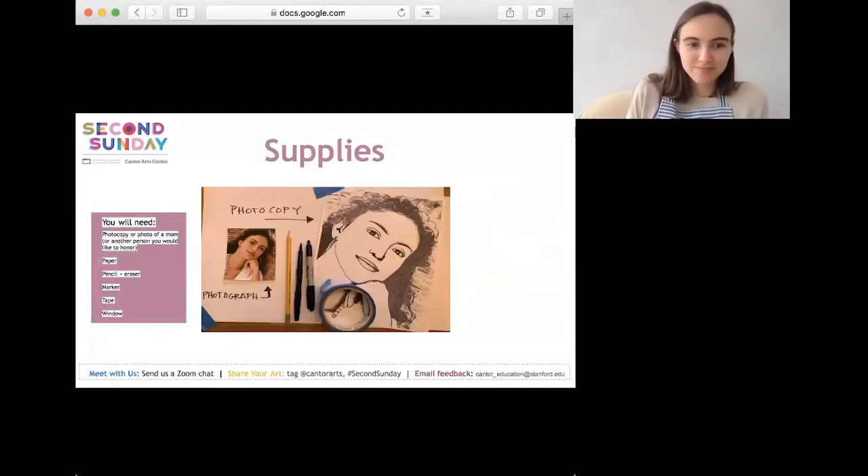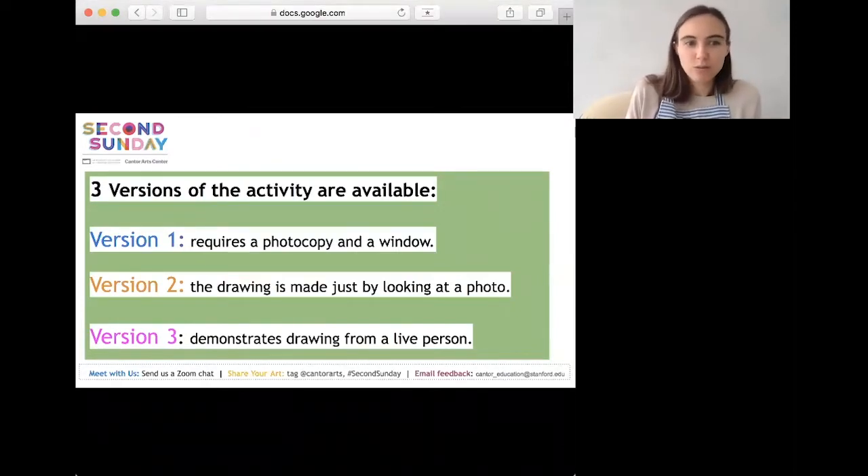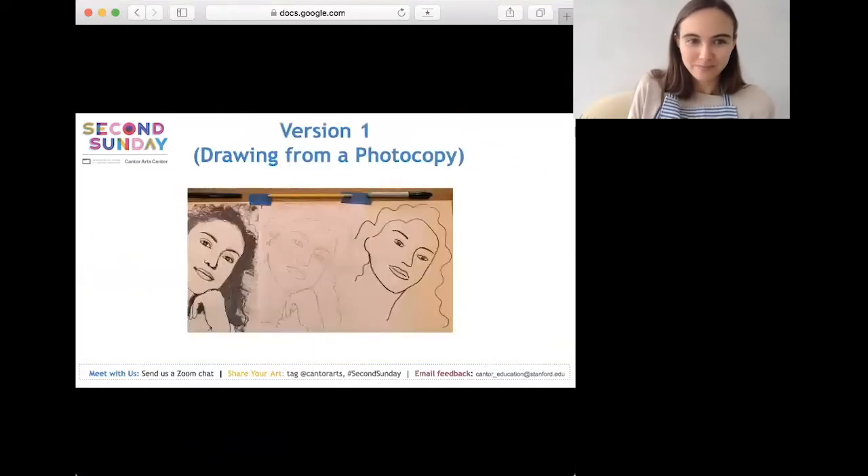We'll take you through three versions of the activity. Version one requires a photocopy and a window — this is the easiest. Version two is drawing just by looking at a photo. Version three demonstrates drawing from a live person.